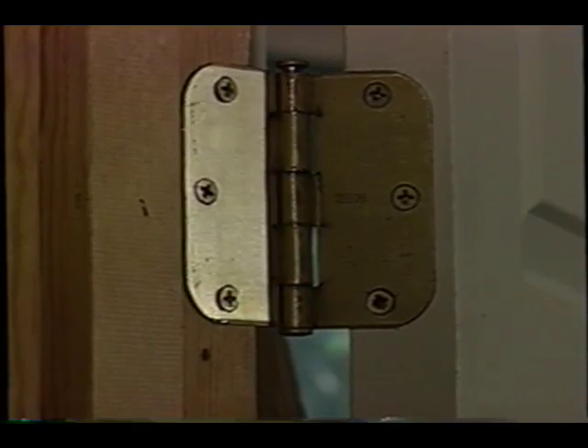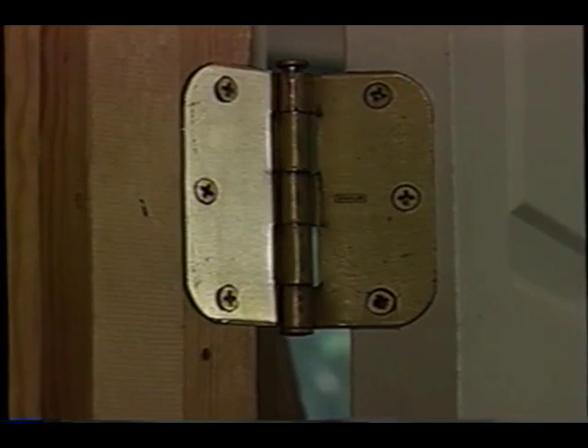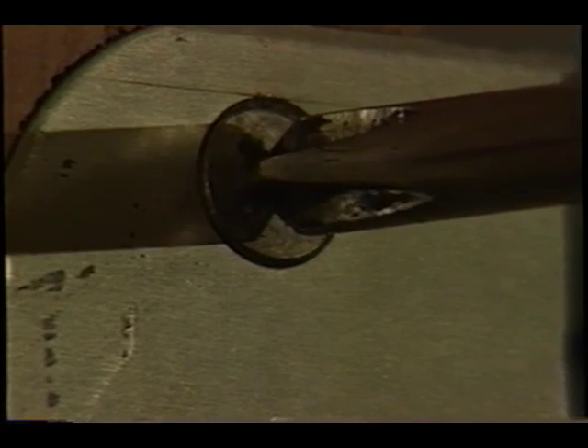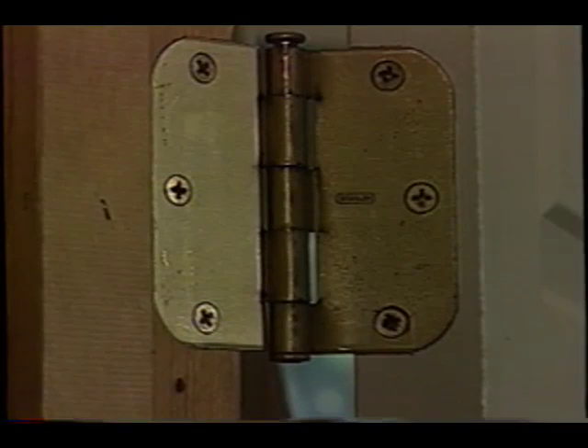Here's the first place to begin. Look at the top hinge of the door. Generally, the screws that hold the hinge to the jamb and to the door may be loose. Just tighten those a half turn, maybe a full turn, and believe it or not, that may solve your problem.